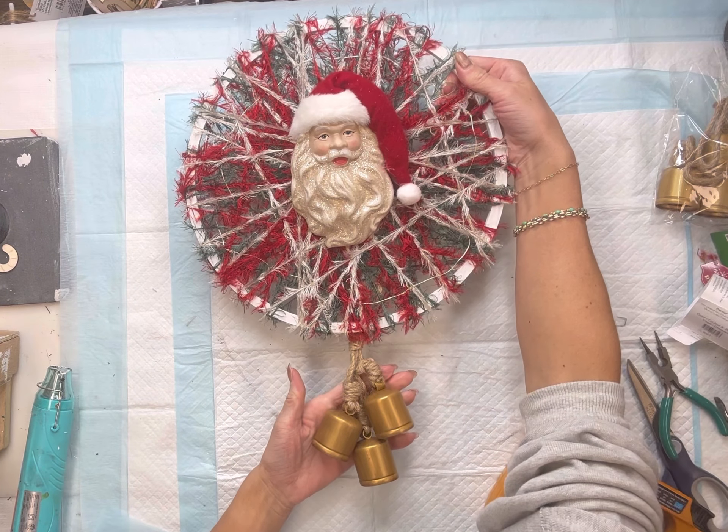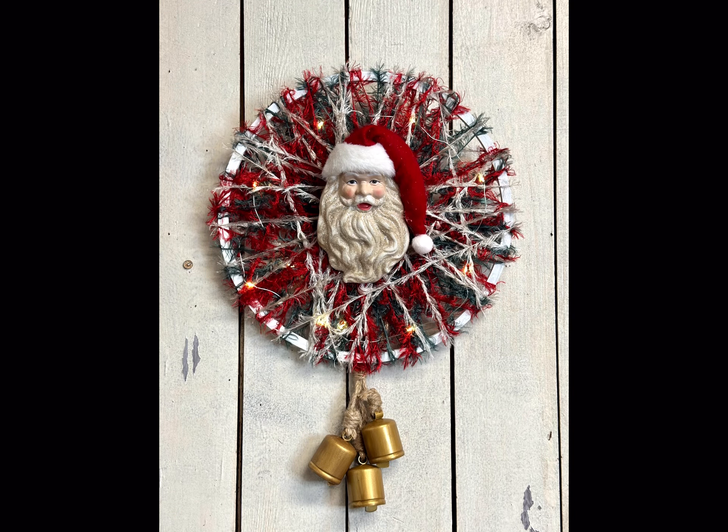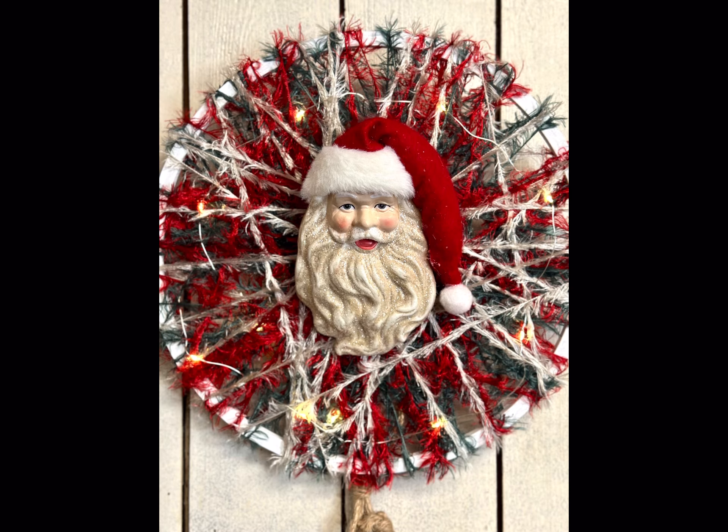I thought this came out really cute — I hope you enjoyed this video! Paint products, tissue paper, transfers, and mesh stencils can all be found on our web page at chalkitupfancy.com. Don't forget you can check out other tutorials over on our web page. Have a great day!